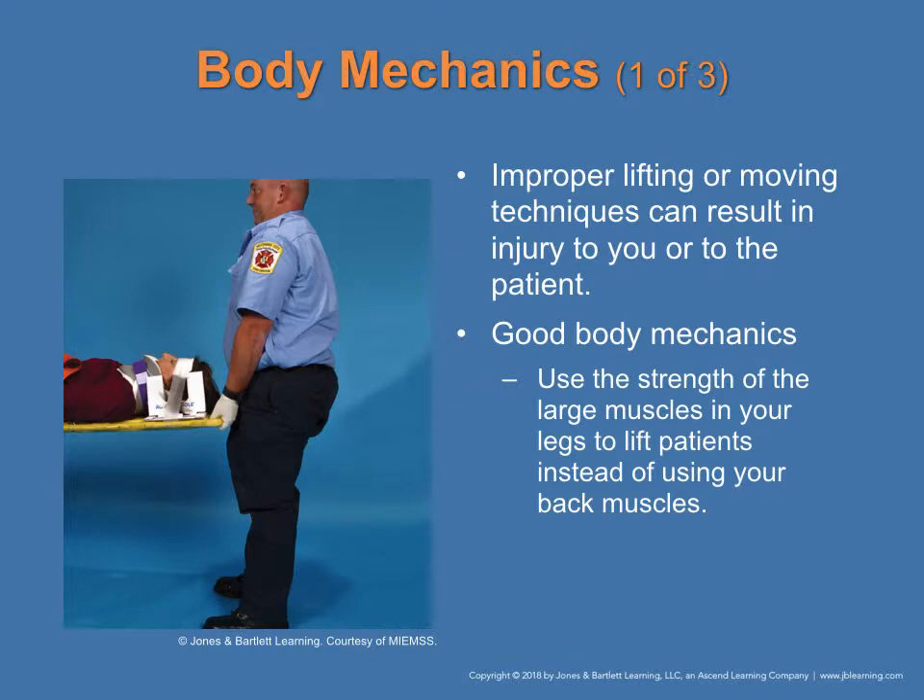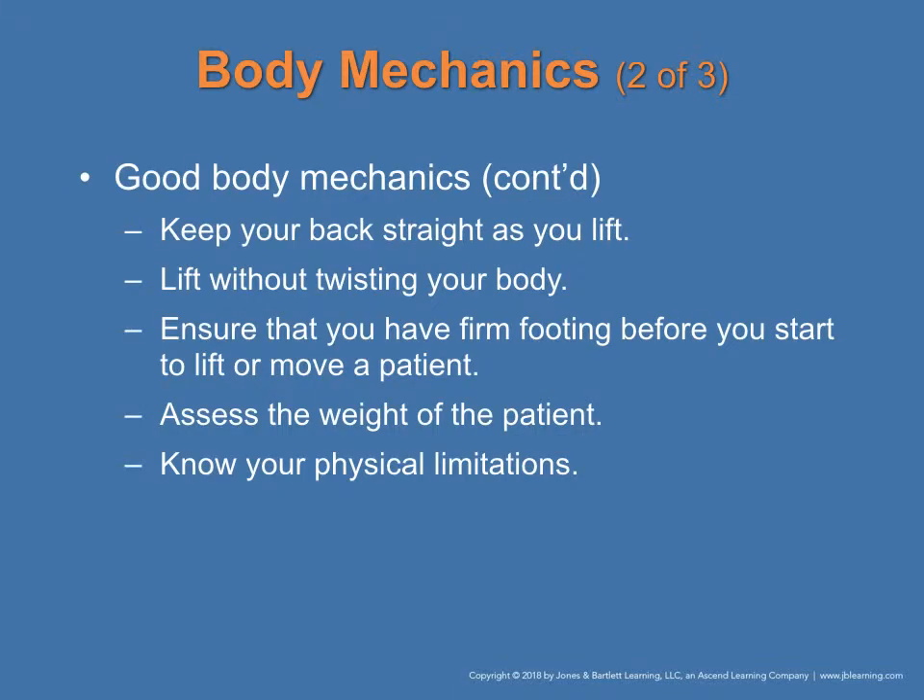Body mechanics: improper lifting or moving techniques can result in injury to you and/or the patient. Use the strength of the large muscles in your legs to lift the patient instead of using your back, as shown in figure 3-2 on page 35. Keep your back straight, lift without twisting, ensure you have a firm footing before you start to lift or move the patient, assess the weight of the patient, and know your physical limitations — this cannot be stressed enough.